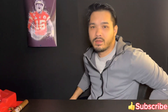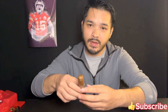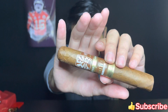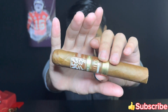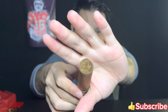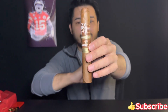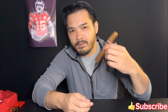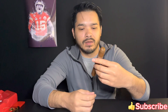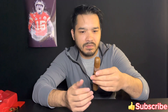Welcome back to Smoke One If You Have One. Today we'll be reviewing the Timeless Limited Edition 10 Years exclusive for Ferro Tiago. Good looking cigar, good looking wrapper. The wrapper is Dominican, the binder is Dominican, the filler is Dominican and Nicaraguan. It's an extra toro, 5.75 inches.